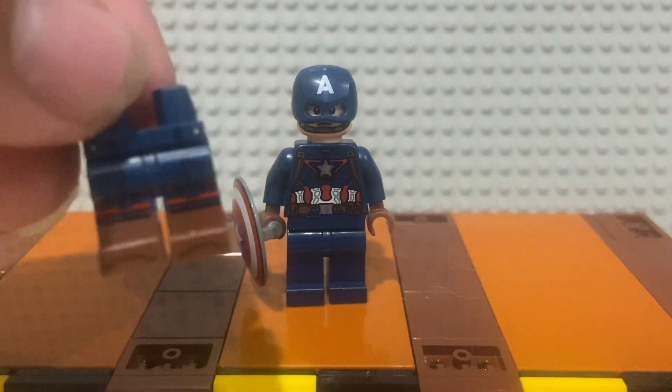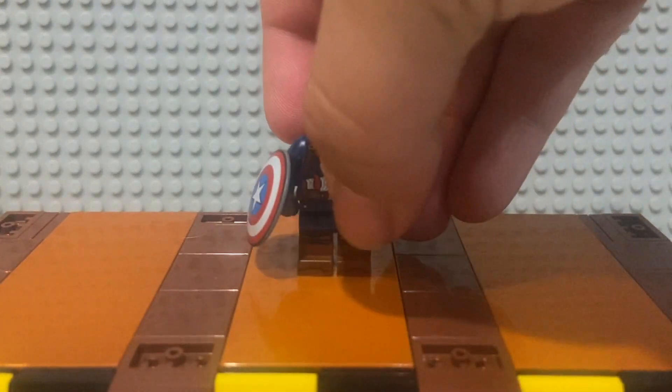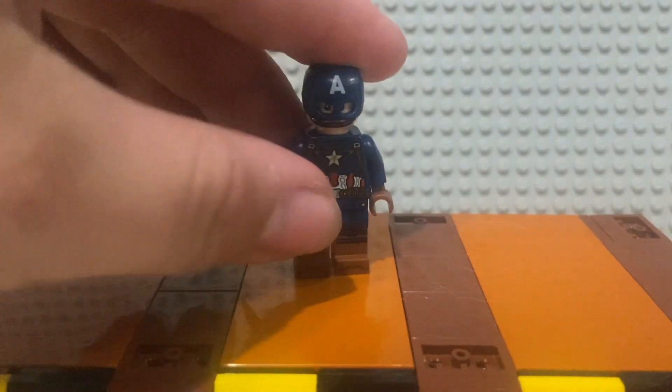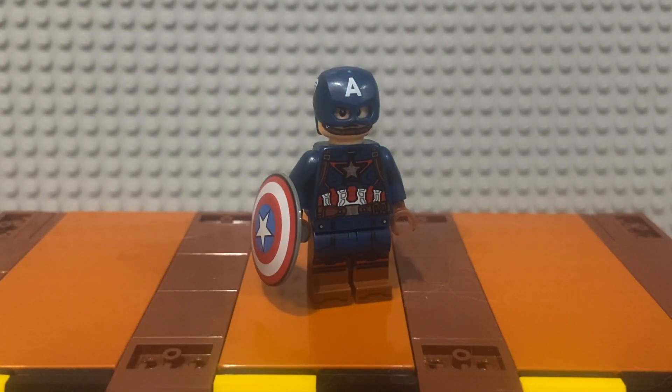You just need to get the legs from Peggy Carter from the Marvel CMF series. Grab your Cap and switch his legs out. I was gonna put the Peggy Carter arms on him too but I thought just the legs would be better — you could use the arms for someone like Union Jack. I like this figure a lot more now.